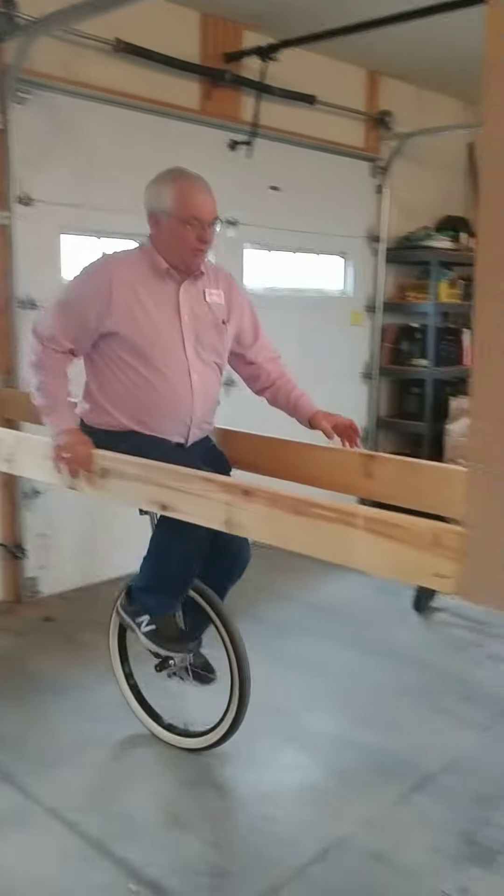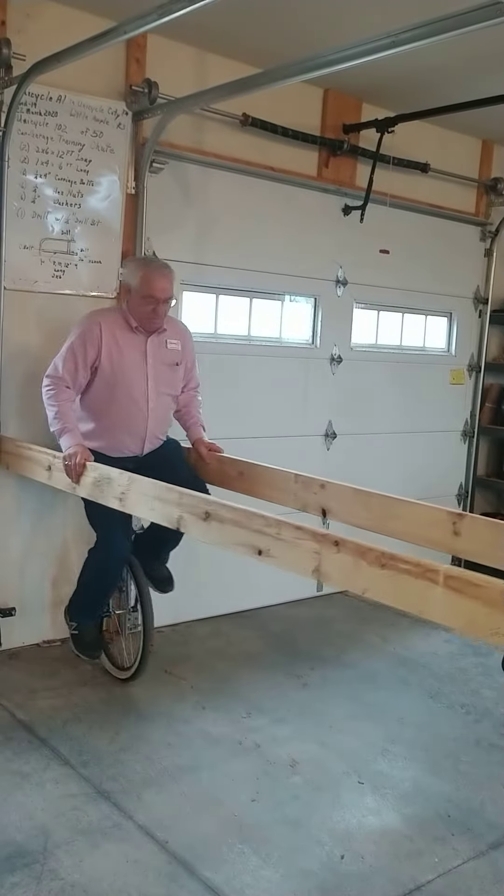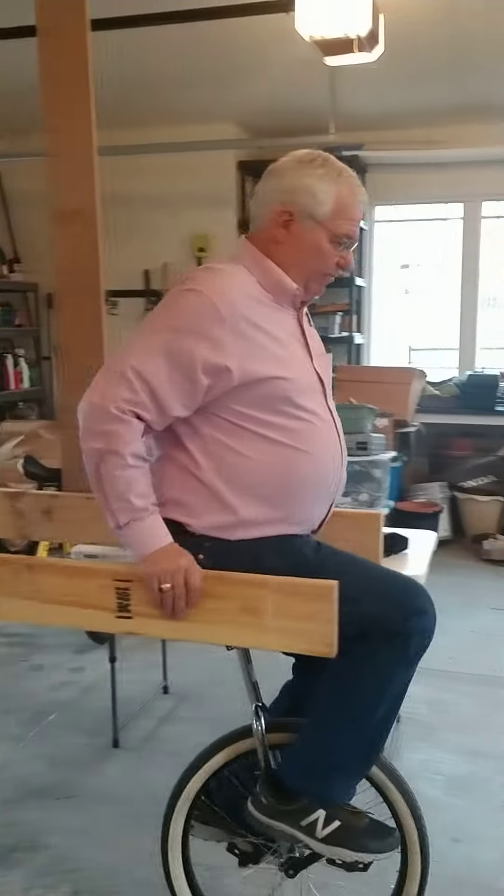You can see you can roll forward a ways, and you can practice rolling back without falling on your butt. You can come on out and feel it a little bit.